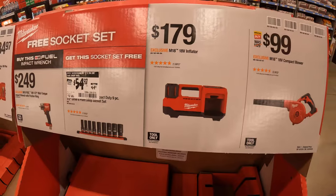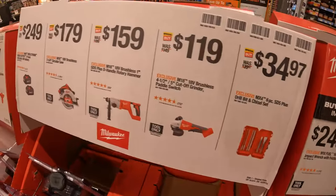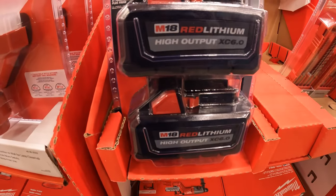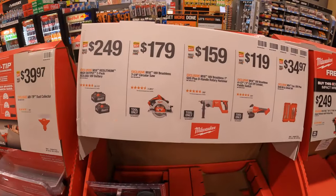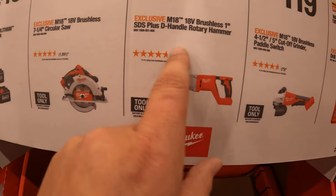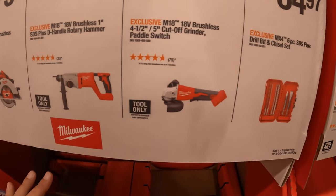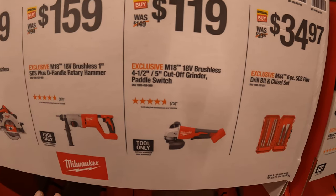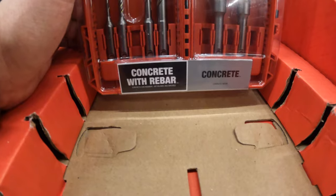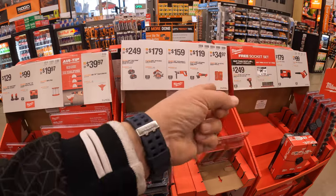$179 for their 18-volt inflator. $99 for their compact jobsite blower. $249 for a 2-pack of their 6 amp hour high-output batteries. $179 for their 7-and-a-quarter-inch brushless circular saw. $159 for their 18-volt brushless SDS-plus D-handle rotary hammer. $119 for their 4-and-a-half to 5-inch cut-off grinder with paddle switch. $34.97 for the 6-piece SDS-plus drill bit and chisel set, which comes in its own case.